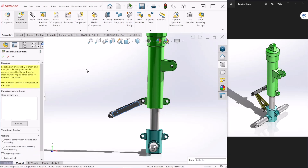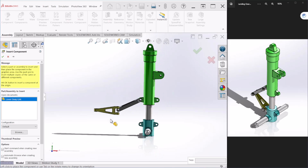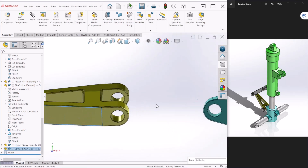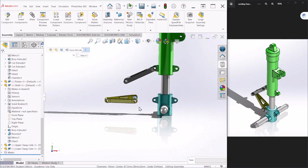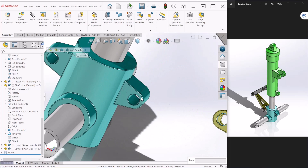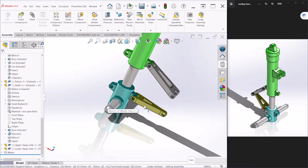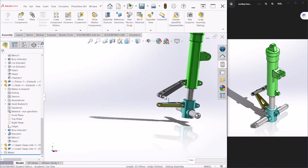Next we will bring the lower link. Insert components, select the lower link, and follow the same steps. Hold it and rotate it a little bit to place it approximately where we want. Select the edge of that face and make it concentric with this edge. With the control key, select that and make those two coincident as well and hit OK.